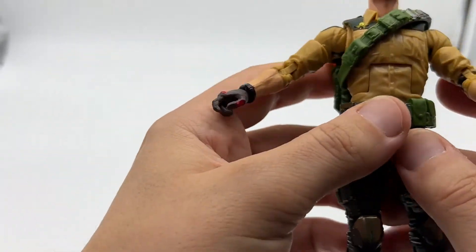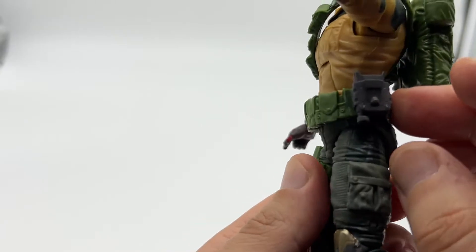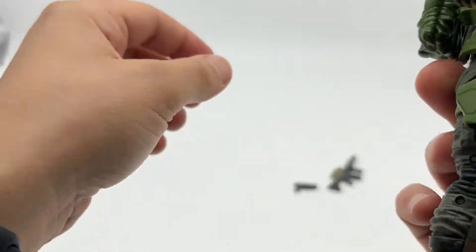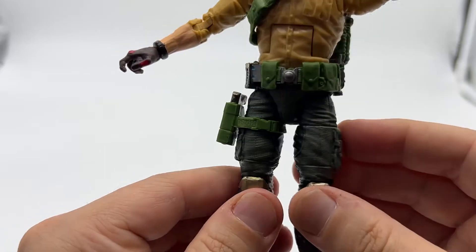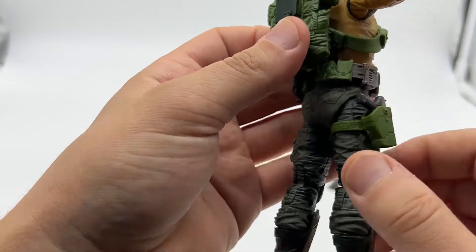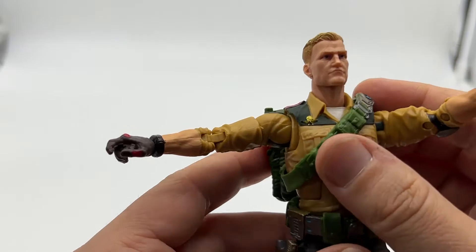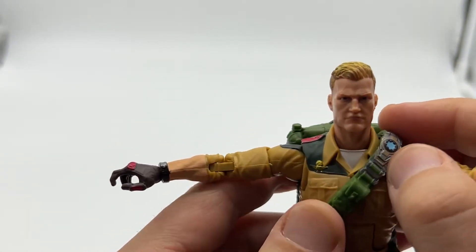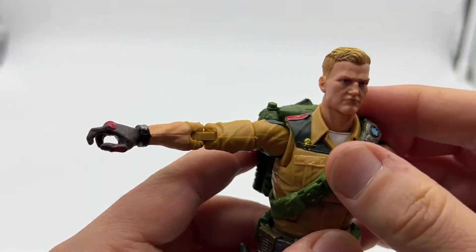He also has a few additional accessories. The belt, although it doesn't come off, is completely movable — all one piece. He has a strap for his pistol on his leg, and I really like that with this Classified figure — the fact that you can put most of the accessories actually on the figure, that's really cool. He also has a strap across his chest, which looks like some type of futuristic communication device.